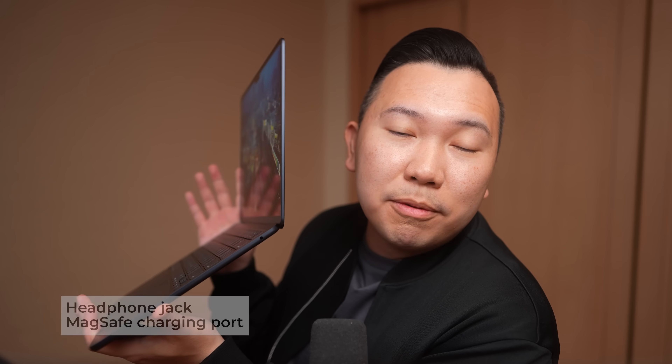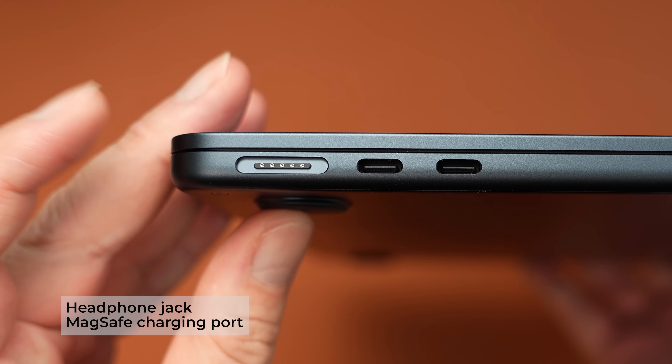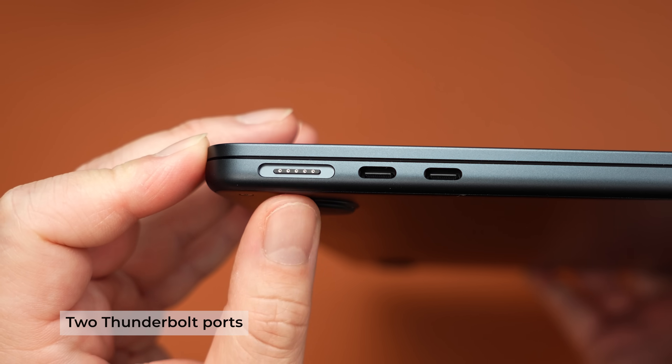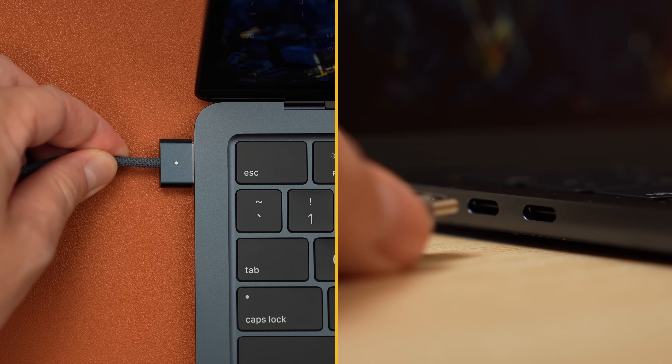You get a headphone port on the right and on the left MagSafe to charge your laptop, but you can also use either of the two Thunderbolt ports to charge as well via USB-C — handy if you ever forget the MagSafe cable. However, try to keep these Thunderbolt ports freed up so we can connect the more important accessories.